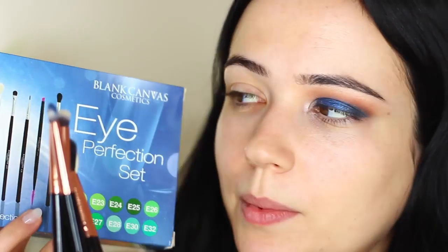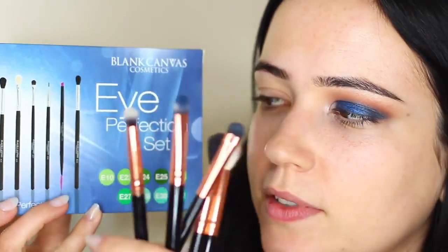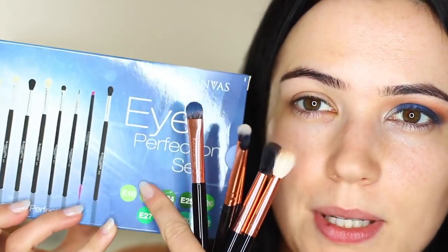The brushes that we're going to be using today are as always the main ones that we always use. These are all individual black and rose gold ones. These aren't available in a set but you can always get the black and silver ones which are available in a set - that's going to be linked in the description box. This is the blank canvas nine piece set - it's all the eye brushes that you possibly need.